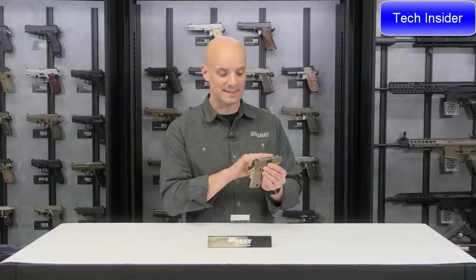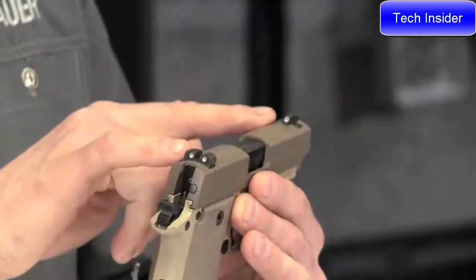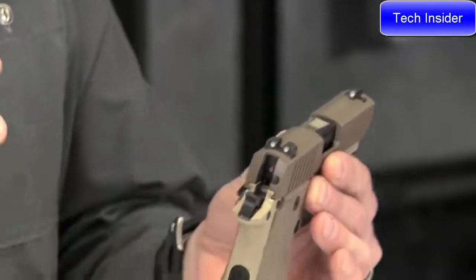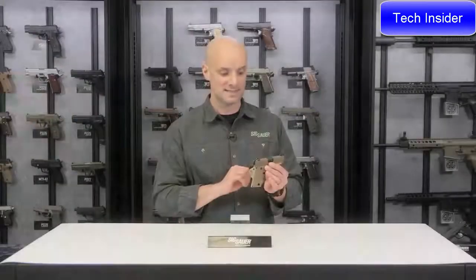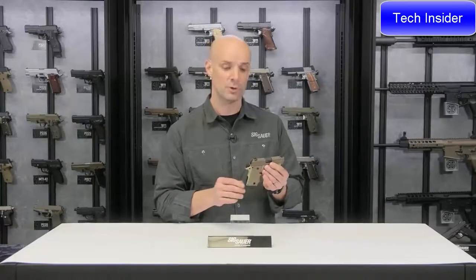On top, you've got Siglight night sights. What I like about these in little guns like this is that these are a full-size set of sights — the same sights I'd have on my 226, my 320, or my 229. Same exact sights. And these are Siglight night sights, so they're going to glow in the dark — good for low-light conditions.